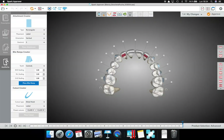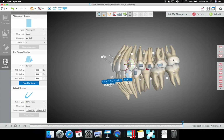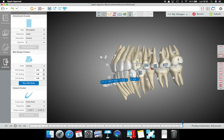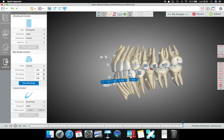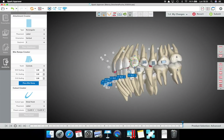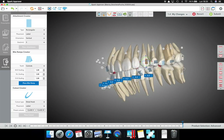You can do it yourself directly in the software. You can modify the position, eliminate it, or do whatever you want with the attachment. You can even modify the position of the tooth as well. You have full control of everything.